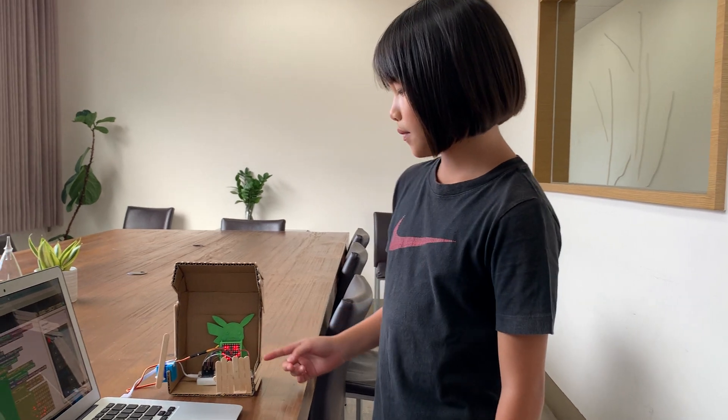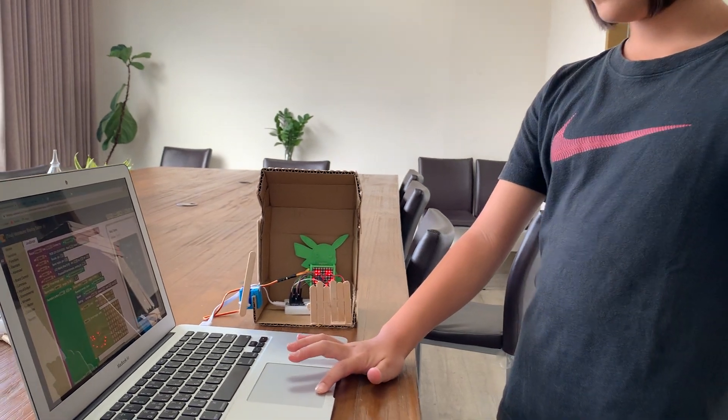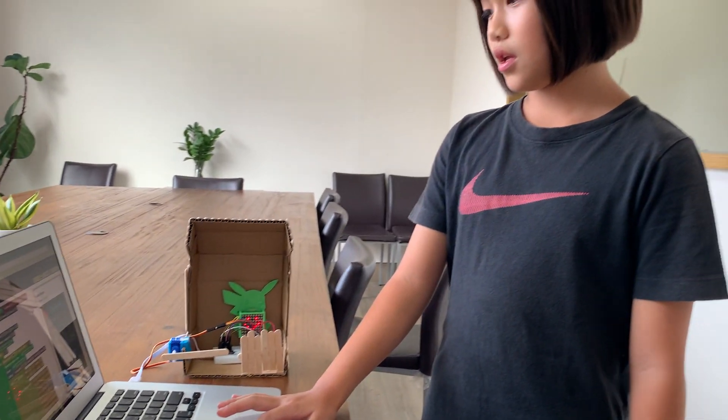Hi guys, today I'm going to introduce my son's house. This is my first time and it took me two days to make it. I'm going to make it close the door.